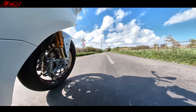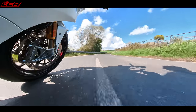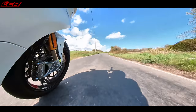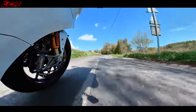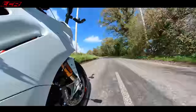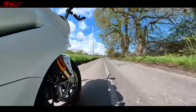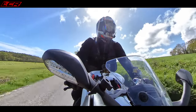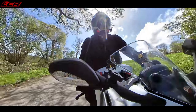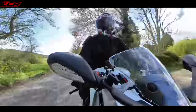This has got Pirelli Diablo Rosso 3 tyres — a road tyre with a sporty feel to it. This thing is just lovely to throw around the little country lanes. There are dollops of torque at the bottom, and it will carry on and sing to its 10,000 RPM rev limit. It's a bit of a peach.